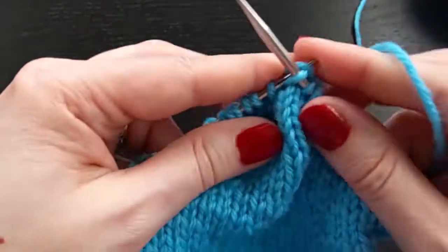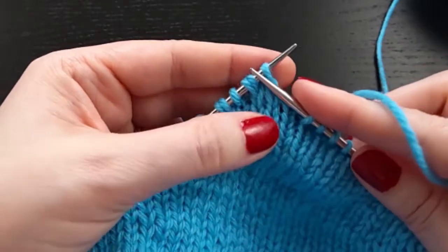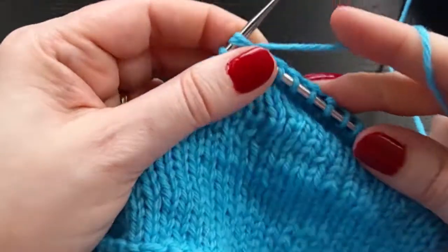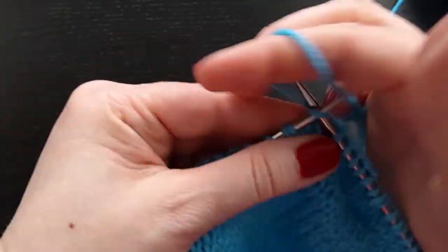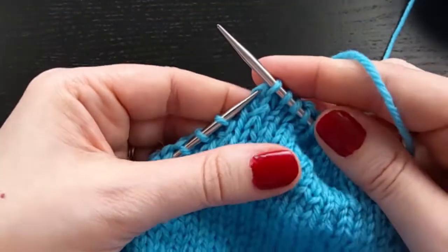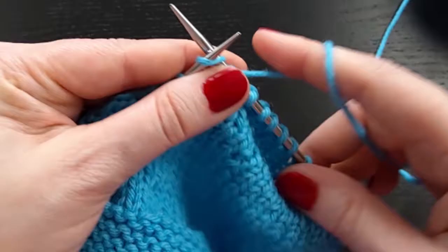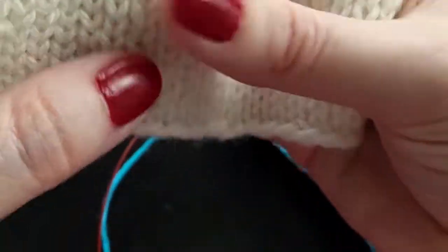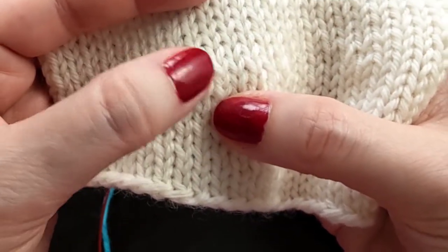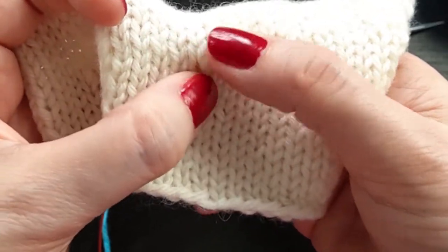All you do is work those two stitches as if they were one. Now these are not the most invisible short row method out there, because if you look closely you can see the extra strand from your two stitches that were worked together.